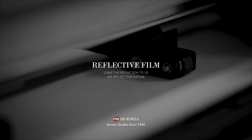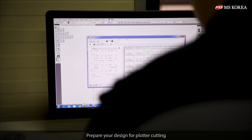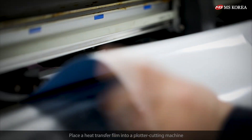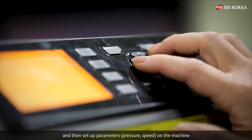Reflective film. Prepare your design for plotter cutting. Set up the necessary parameters for cutting. Place a heat transfer film into a plotter cutting machine and then set up parameters.